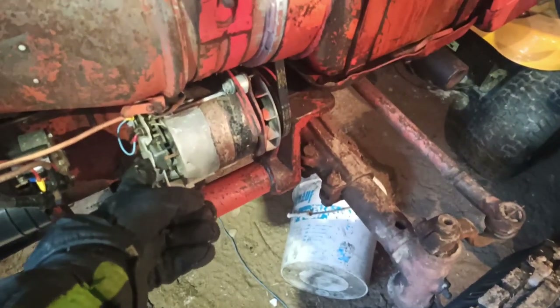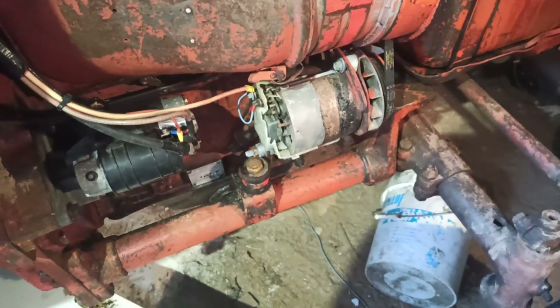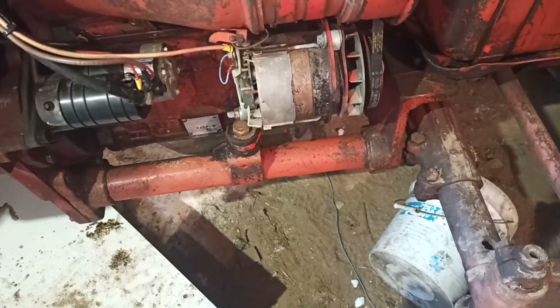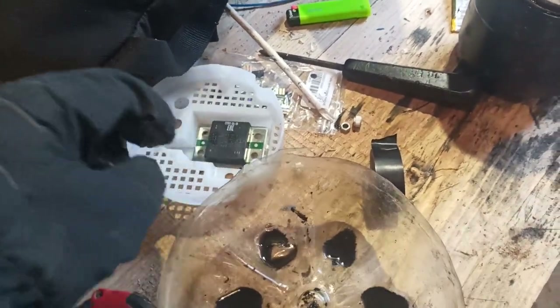Right now I'm gonna try to fix the generator, because right now it doesn't output any voltage. So I'm gonna take it open, and hopefully this part is the right one, and of course I'll put on the new cover. Let's do that.